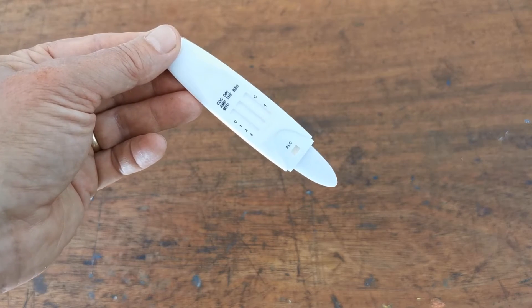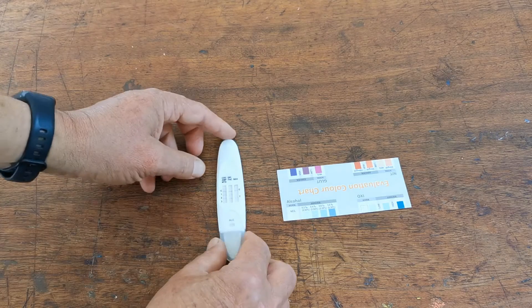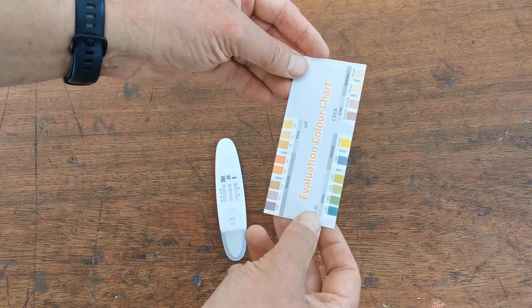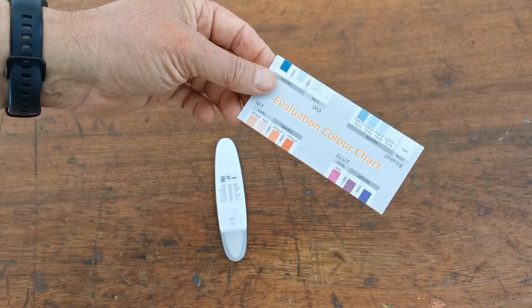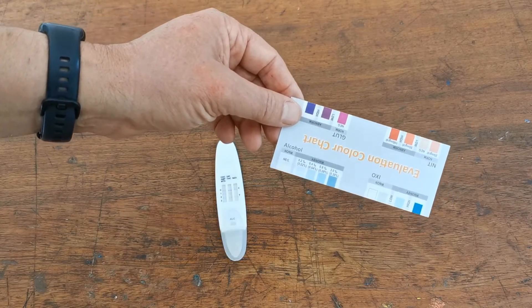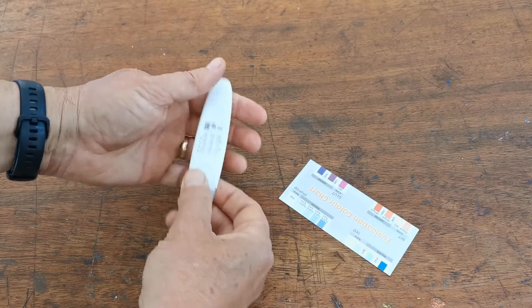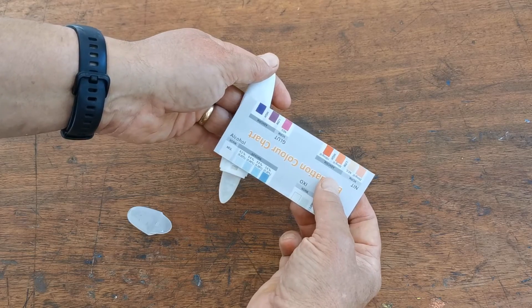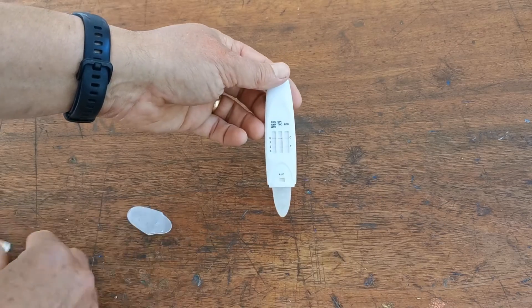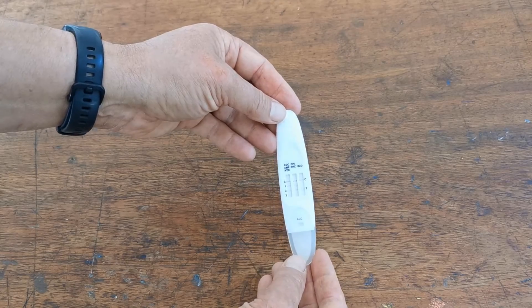We're going to run this test now and then talk you through how to interpret the results. Now this test has completed running and you can see we've got some lines forming in the results window. If you've purchased one of these products with an alcohol test built into it, you will also have been supplied one of these universal colour evaluation charts. This covers the interpretation of a range of adulteration test pads, but also incorporates the colour card interpretation for alcohol in saliva. The only part you're referencing for a saliva test including alcohol is this segment here — it's a simple colour comparison to the blues, which gives you a rough indicator of the alcohol level detected. Here you can see it's a negative result. If alcohol is included in your test, it will be listed with the ALC abbreviation on the test.